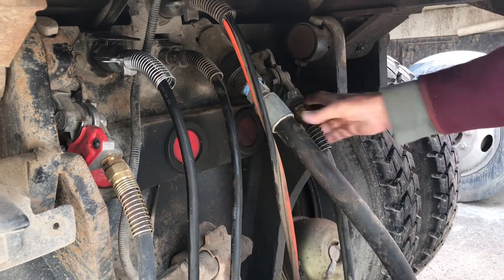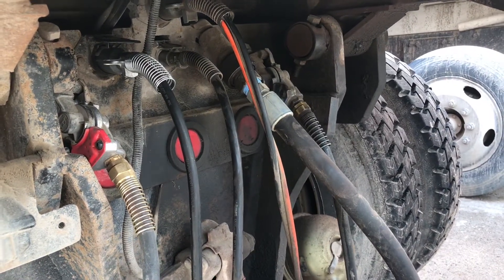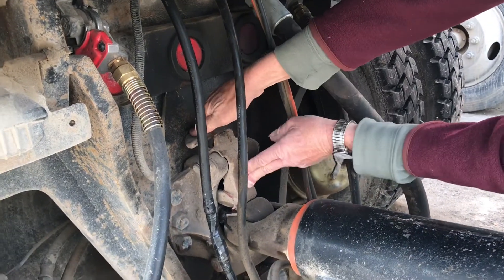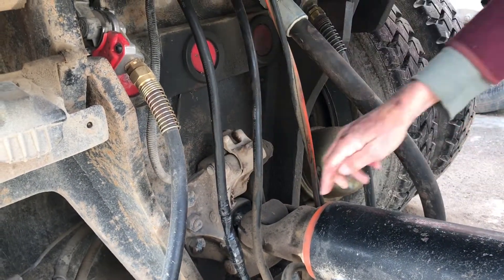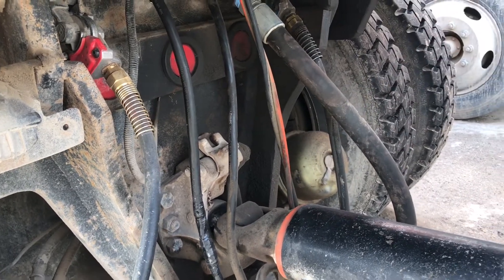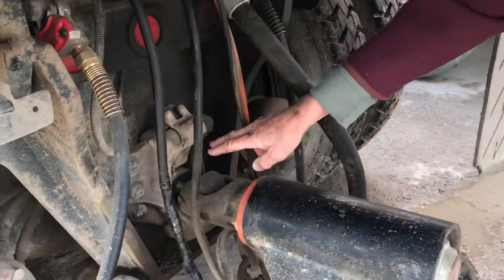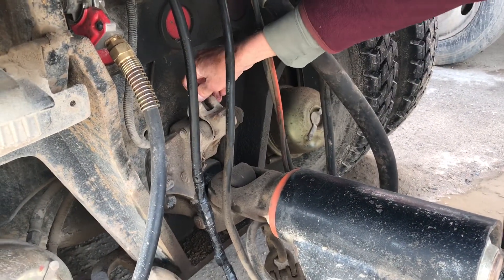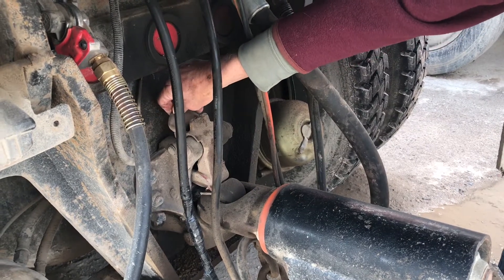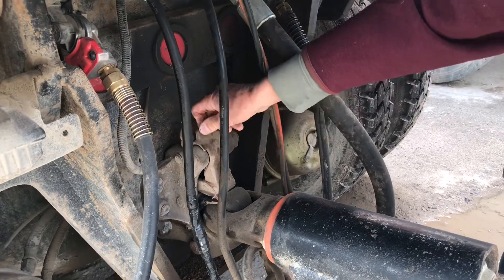Before I hook the hoses up, I get the eyelet on the pendle hook, crank the landing gear down, make sure that this is in there, release the lock, make sure that's locked in place, and make sure that this lock is in place so that it can't move.